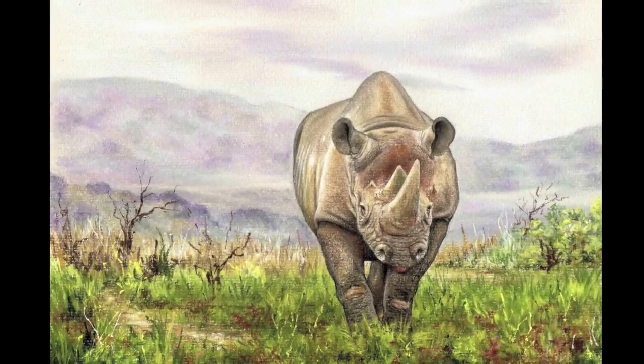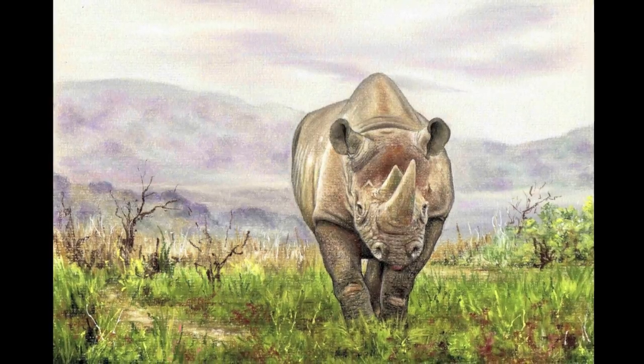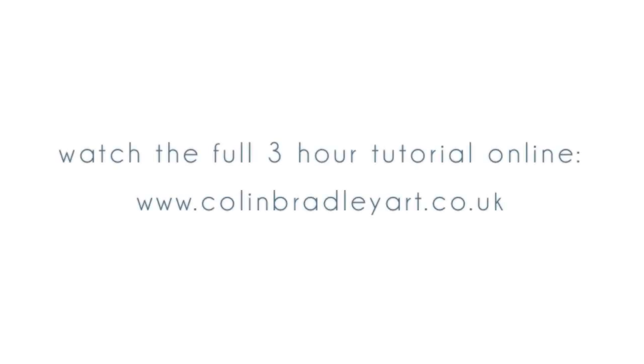We'll see you in the next couple of minutes. Bye.